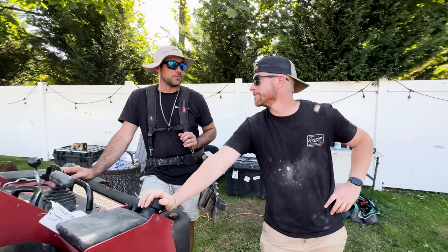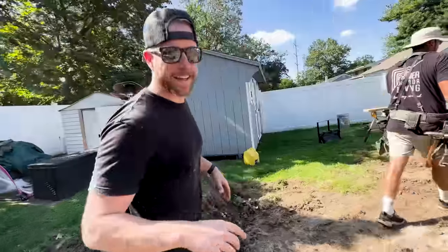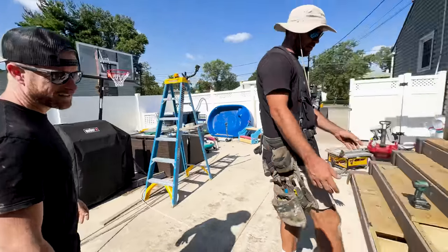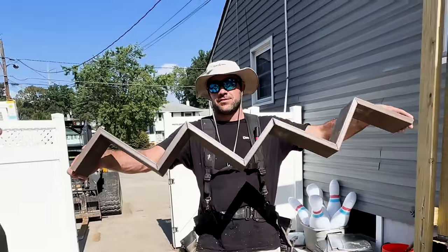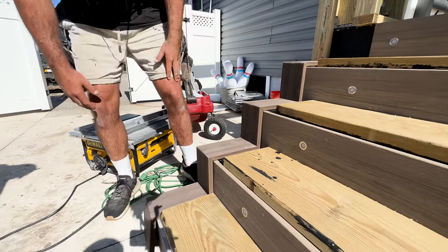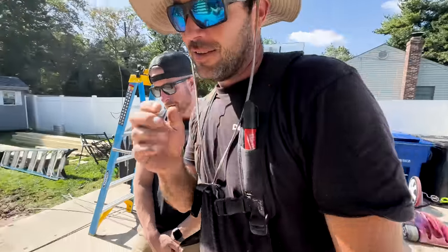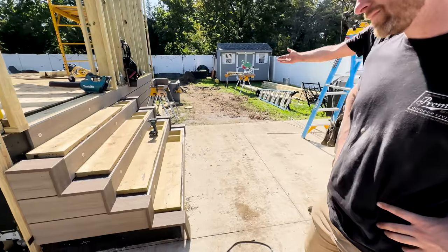We got one comment on the last video saying 'I thought you were going to cut that all out of one board.' This is actually one board folded in and out with careful measurements — fits right on the step. You've done good, really good. Proud of myself on that one. One tiny discrepancy in measurement and it's all messed up, but it looks just like that. That's a beauty.